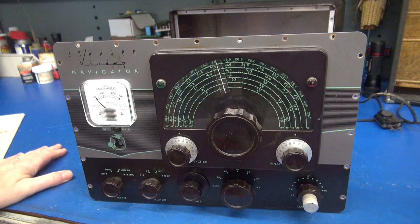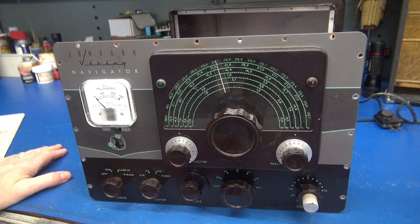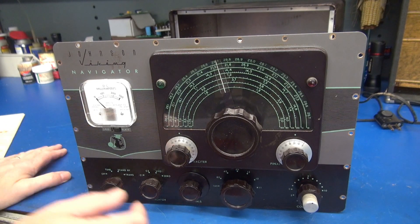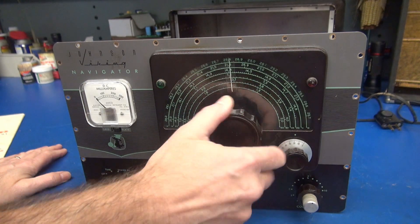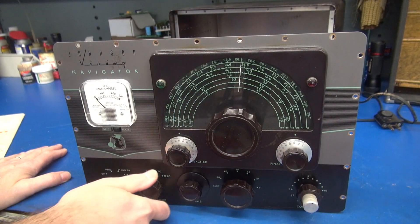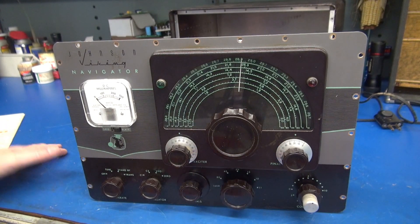Let's give the little Navigator an inspection. The front panel on this one is pretty much perfect. The original meter is still installed. VFO tune is nice and smooth. All switches are free to move. She looks great. Let's take a look at the chassis.